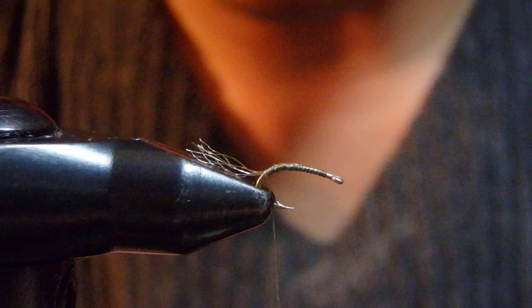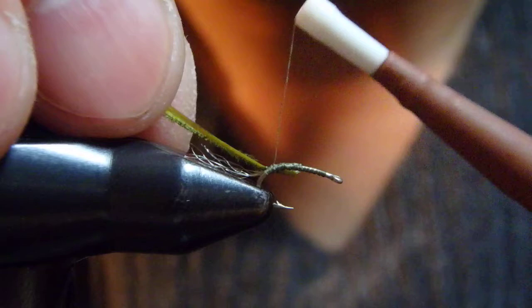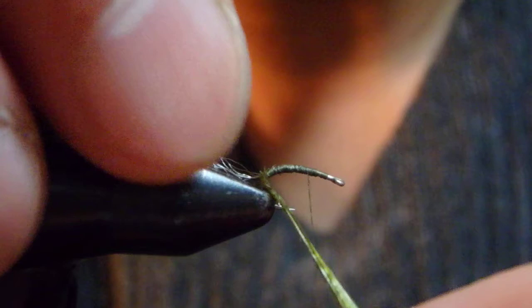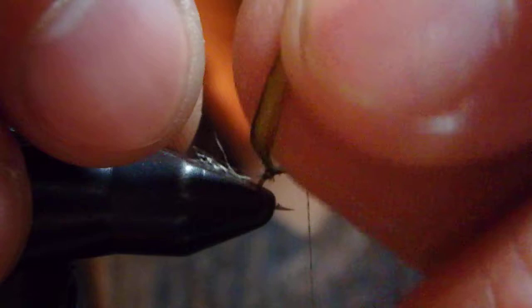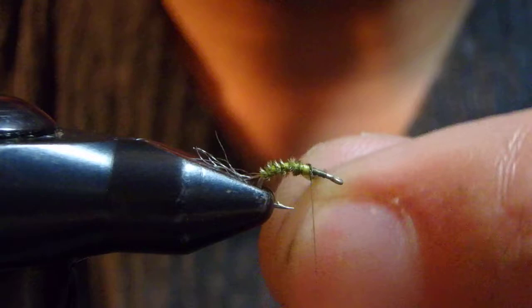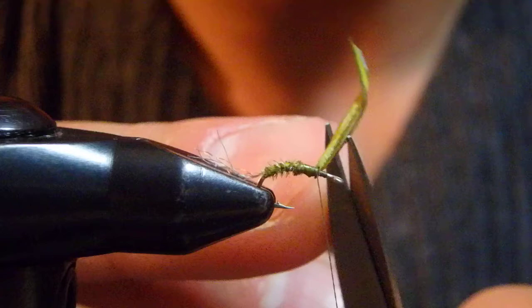For the body, I'm using Ataeki goose biots. Both goose and turkey biots make a really nice segmented abdomen without causing any bulk, which can be a problem with just dubbing — and sometimes thread wraps can be too weak.